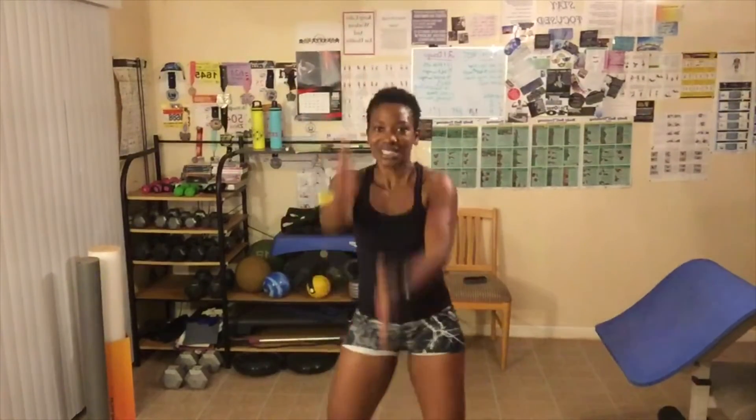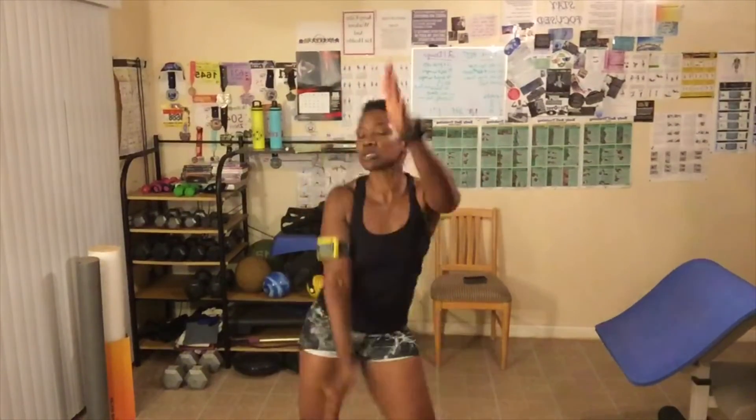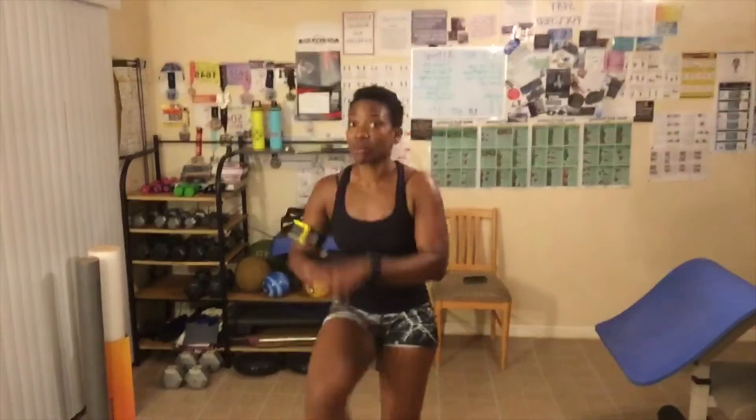Chop it out — 20-second chop. I've got music playing in my head. If you need music, just turn music on in the background. High knees — level three, we've got two more exercises after this. We've got a chop and high knees. We're not going to take a break — we're going to go right into the chop and then right into the high knees, and then we're done.